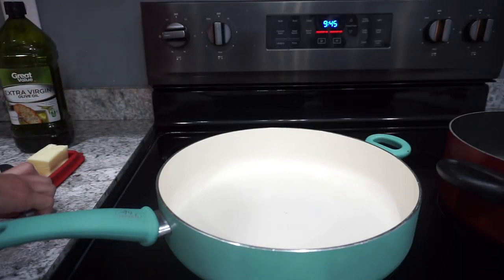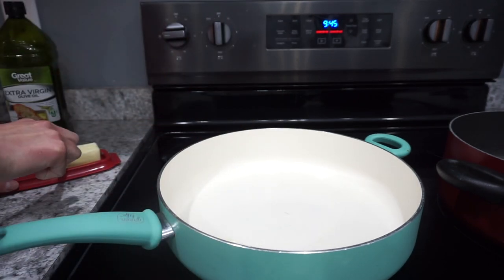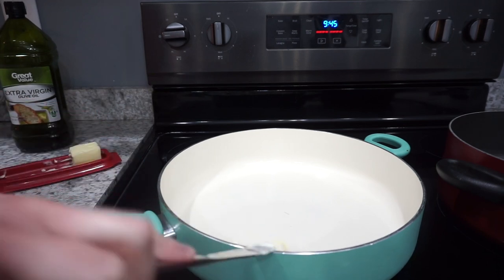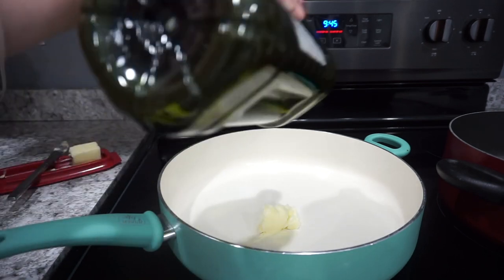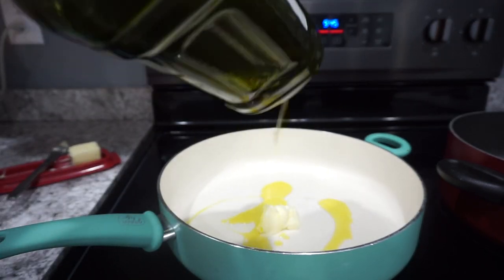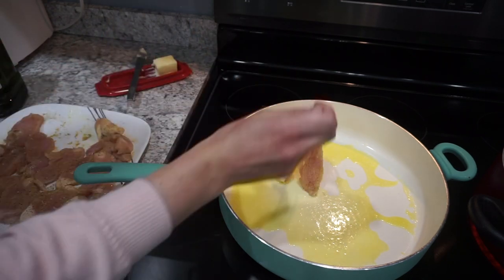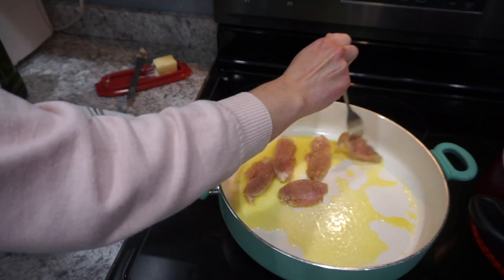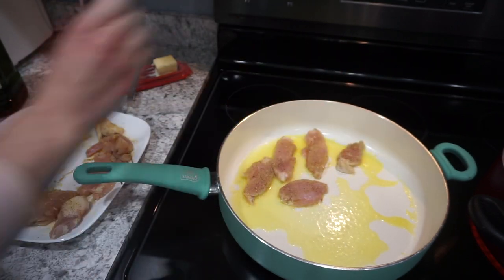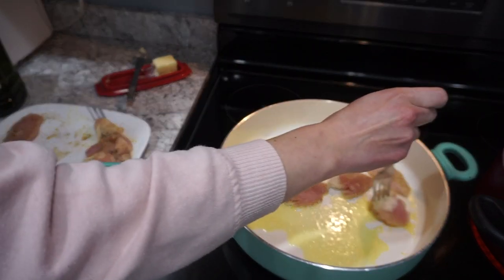When I'm pan frying chicken I usually do it over medium heat. Most of the time I like to do a combination of olive oil and butter — you get the flavor of the butter but olive oil is a little bit healthier. I did probably about a couple tablespoons of each. Let that heat up and then add in the chicken. Cook for probably about four or five minutes on each side, just until the chicken is all the way cooked through.